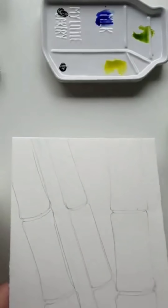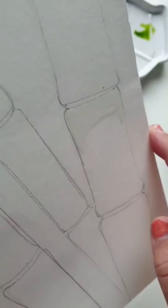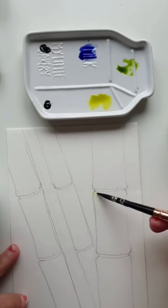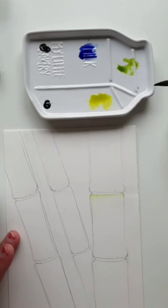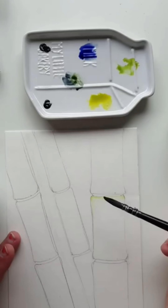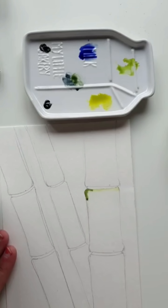With my mop brush size 3, I've brought in the water and as you can see it's wet and a little bit drippy — that's what I want. I want the water to be absorbed into the paper, and I'm going to come in with my colors. Now with the olive green, I'm just going to slightly tinge the paper with the olive green and work my way downwards.